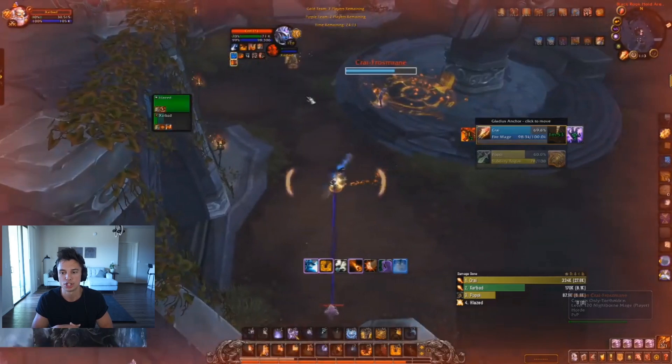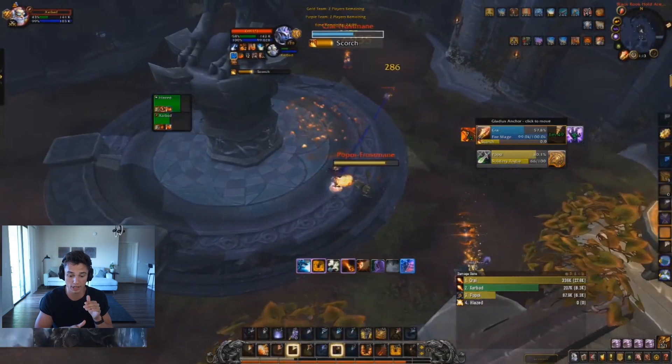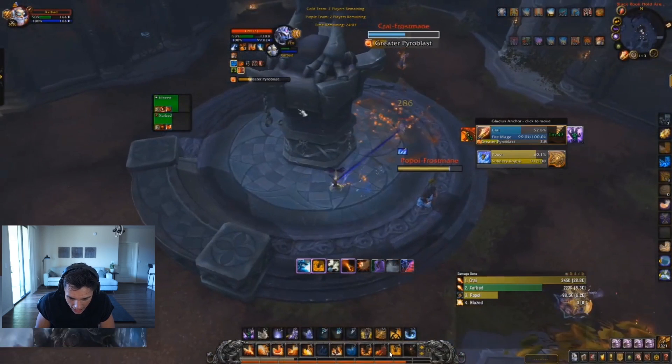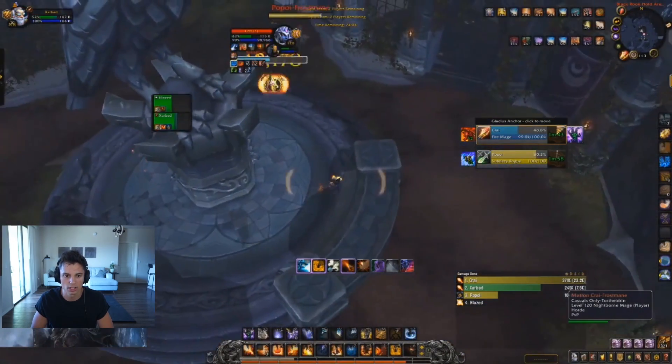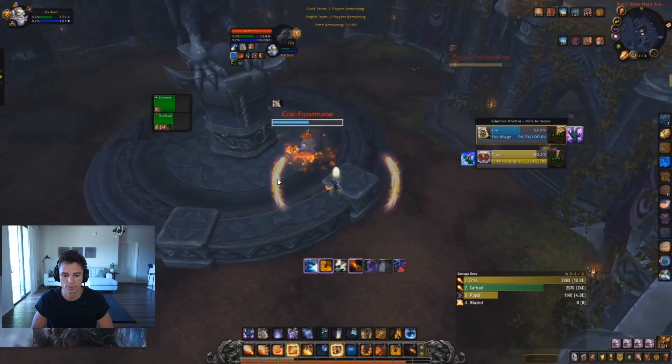Rogue opens up — you didn't pre-temp shield. Now that you're in the smoke bomb, trinket, temp, and blink absolutely needs to happen or else they're going to force an ice block. Your pally runs in, you blink out. Pally looks like he uses sacs and wings. You save your trinket, temp, block — you still have every cooldown, you should be fine. Don't cast scorch. Use spell steal, fire blast, dragon's breath, sheep the rogue. You can throw down meteor, do an early combust, throw out reaping flames.